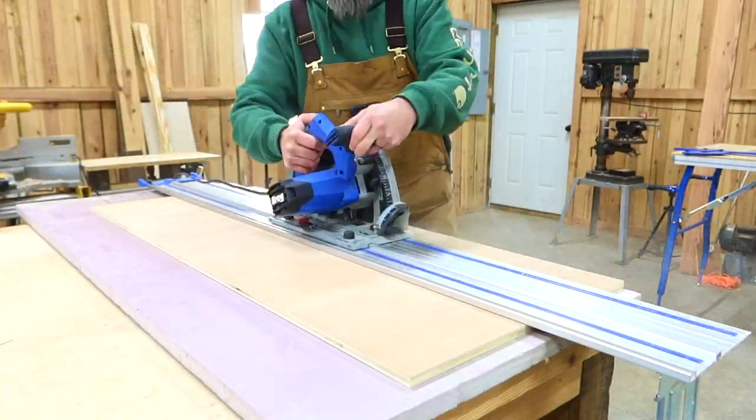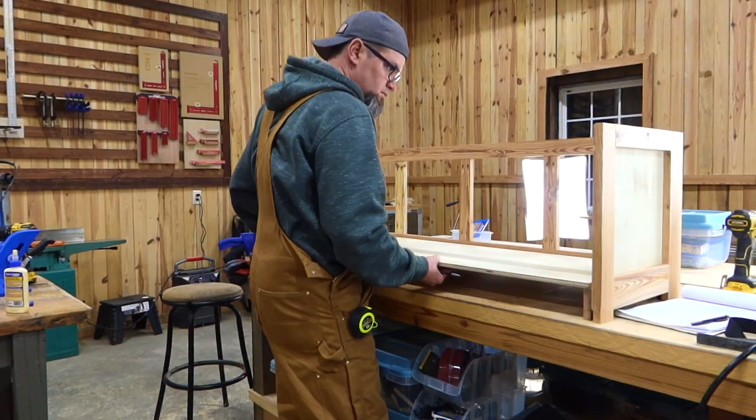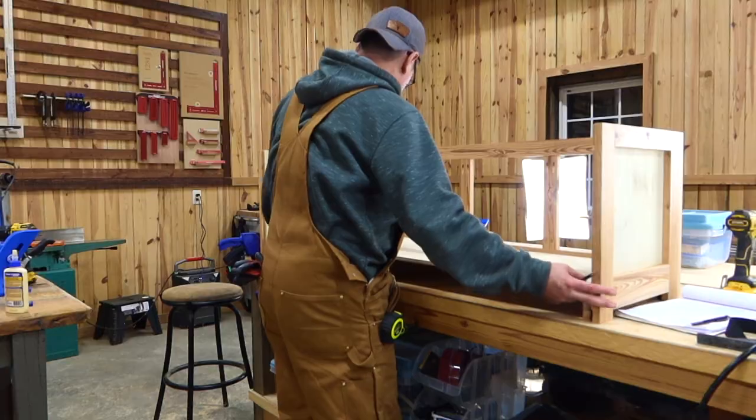Now we're ready to cut our bottom board. Once we get this cut, we'll just slide it into place and make sure everything fits, but we will not fasten it down at this point.